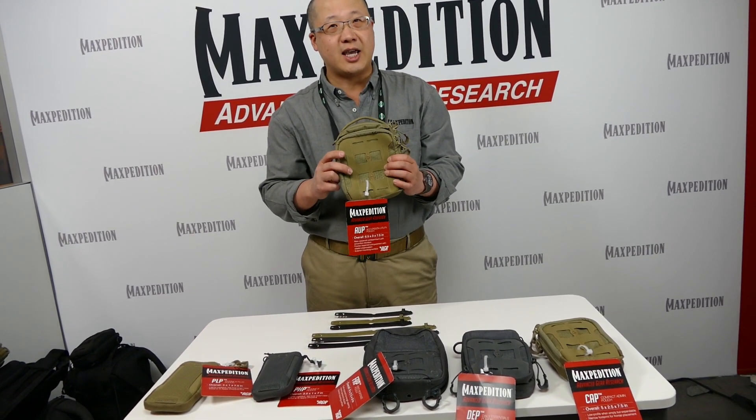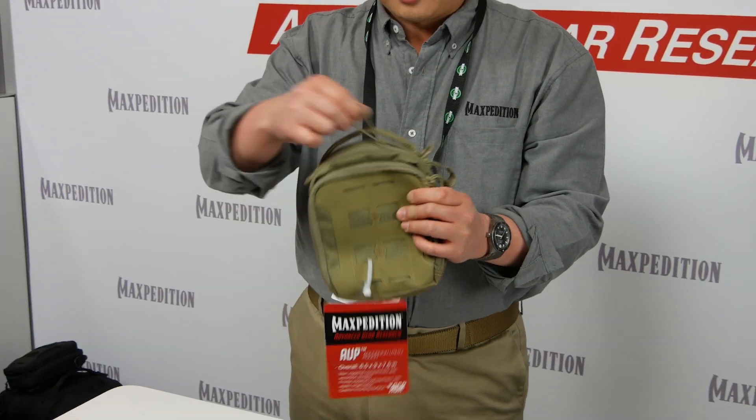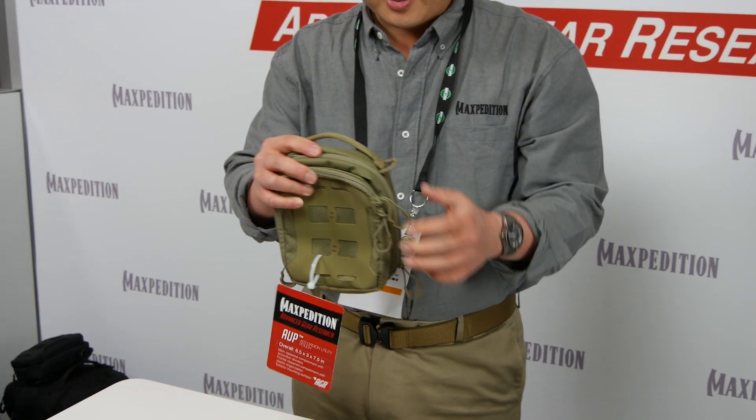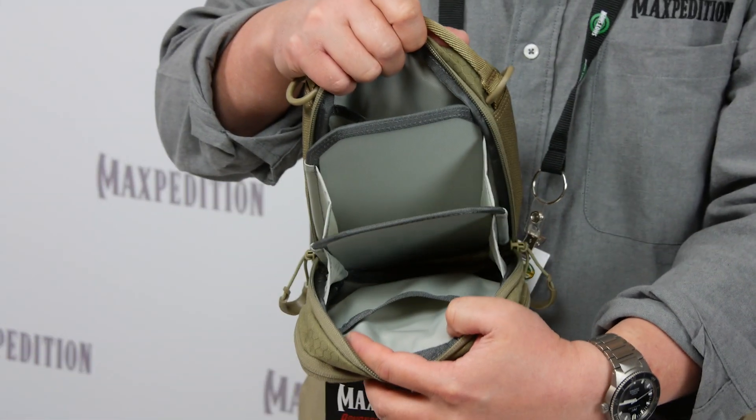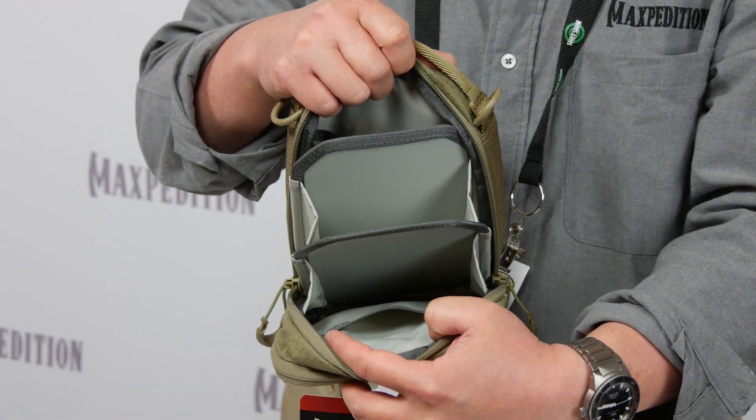Another pouch is the AUP, the Recording and Utility Pouch. The main feature is the main compartment — it has rigid dividers on the inside, dividing the main compartment into five separate compartments.